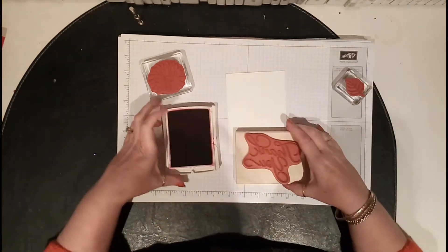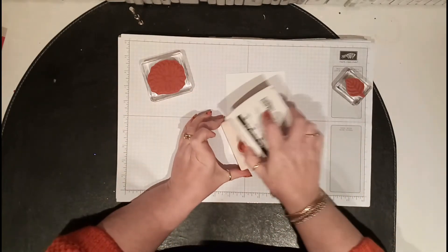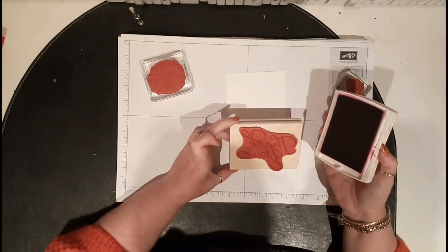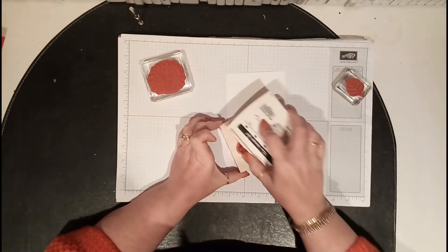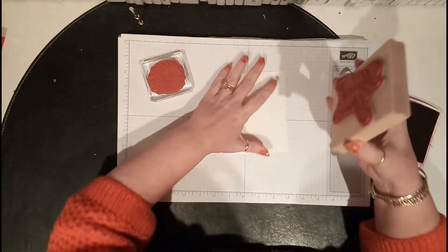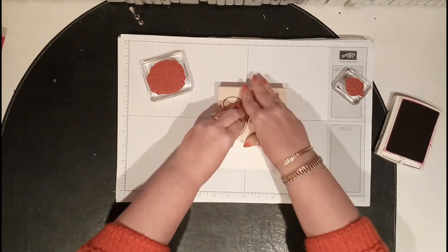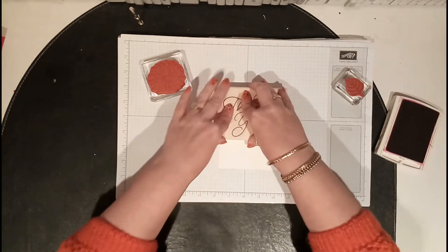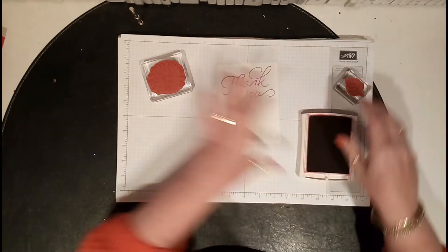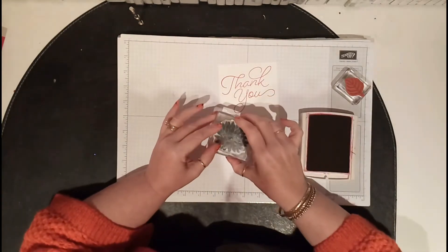Because this is a really big stamp, I take the ink pad to the stamp rather than the stamp to the ink pad. This ink pad is one of my really old ones and I think I need to re-ink it. Get my card, get my 'thank you,' and press it all around because it is really big. Then I need to put one of the flowers down there.